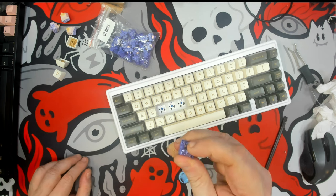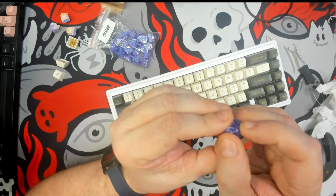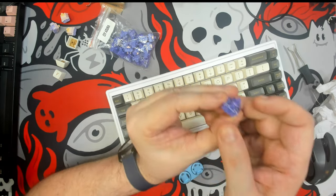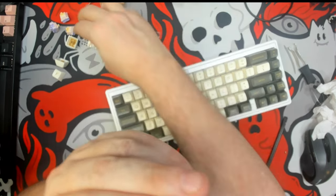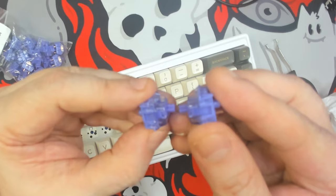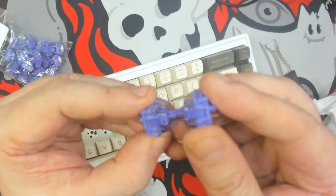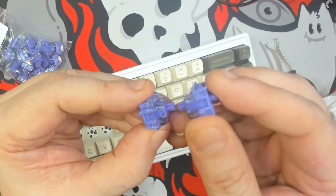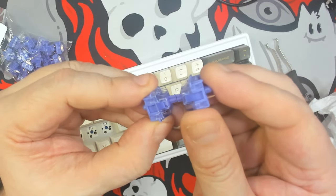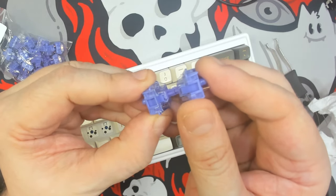That bump is definitely heavier now after closing it back up. It has a very — even though it's a 50 gram spring, it actually feels a little heavier. This one is lubed, and I'm going to guess it's on the stem as well. Now that I've un-lubed this one, you can see it's a little heavier — you have to push this one down.